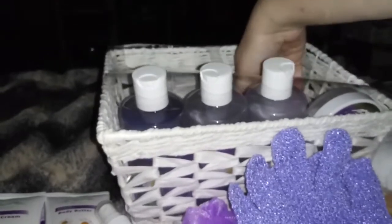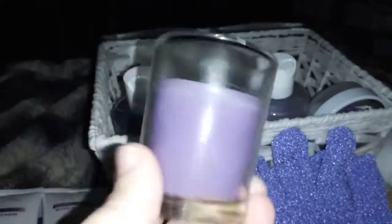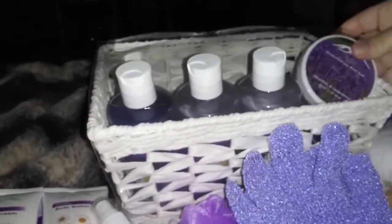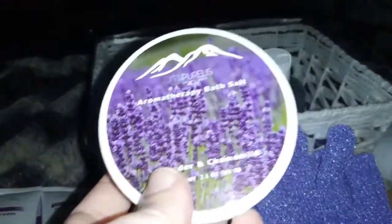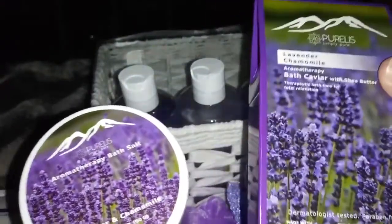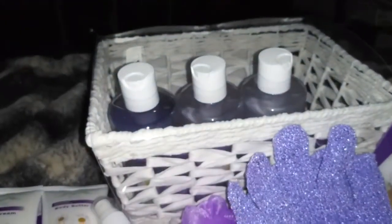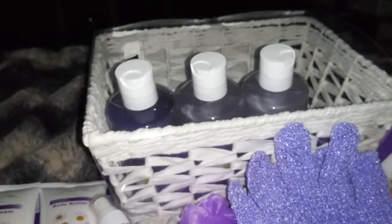And then we have — oh, is this a candle? It is! This one is lavender and it smells so good. And the next thing is some aromatherapy bath salt — kind of like the bath caviar. I've never tried the bath caviar before, but I've tried bath salts. I bet that is going to smell amazing — I can smell it from the outside — oh yeah, it smells really good!